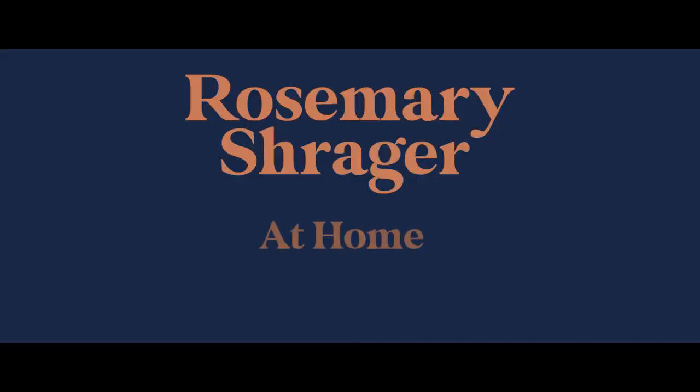Hello everyone and welcome to Cooking with Rosemary at Home.